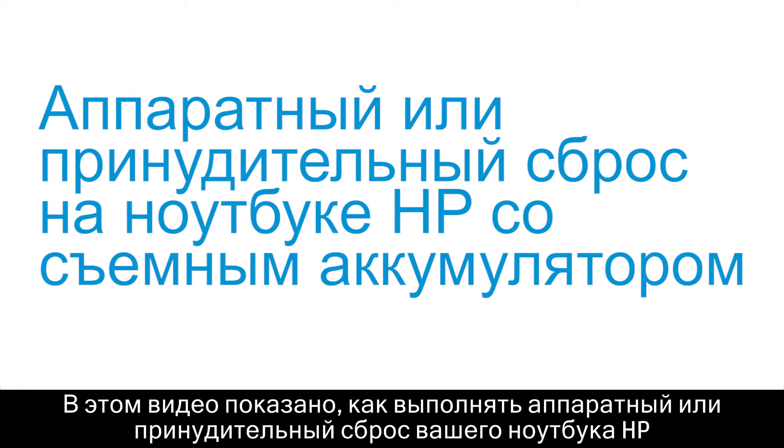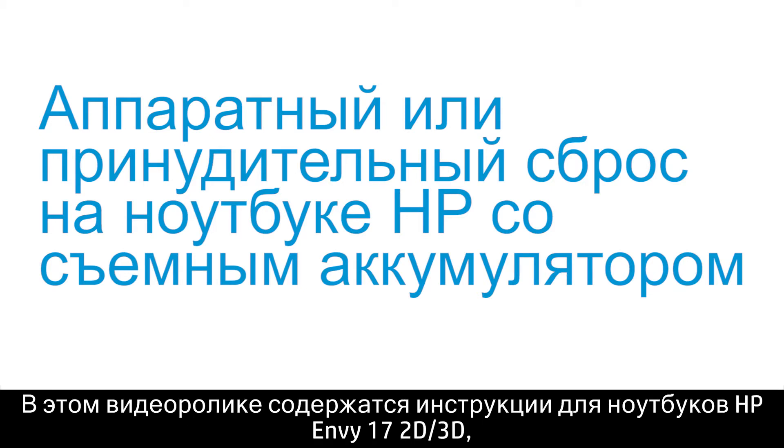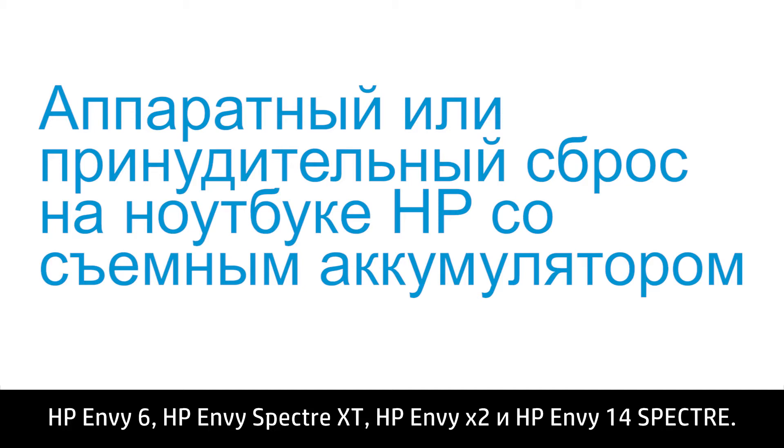This video shows how to perform a hard reset or forced reset on your HP notebook computer with a non-removable battery. Specific steps are included for the HP ENVY17 2D or 3D, HP ENVY15-3000 series, HP Folio 13, HP ENVY4, HP ENVY6, HP ENVY Spectre XT, HP ENVYX2, and HP ENVY14 Spectre.